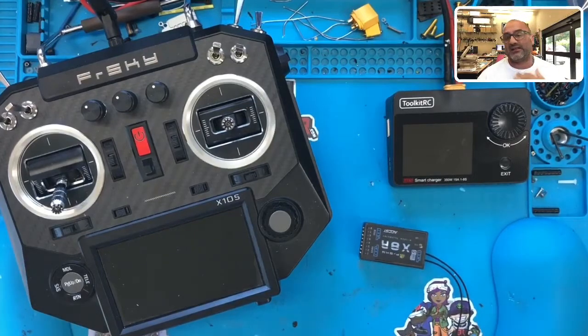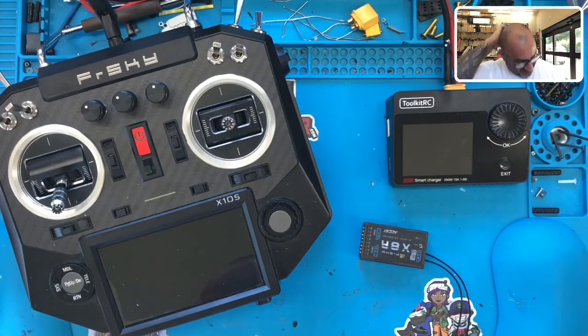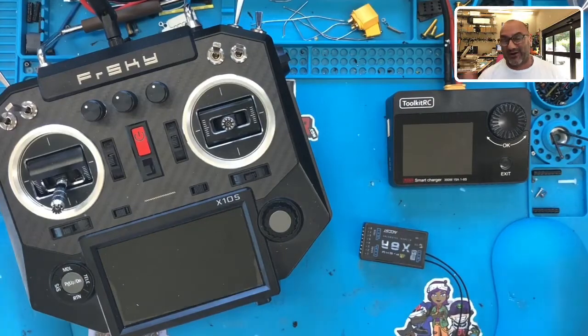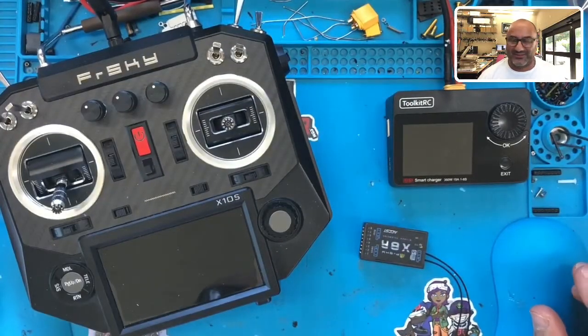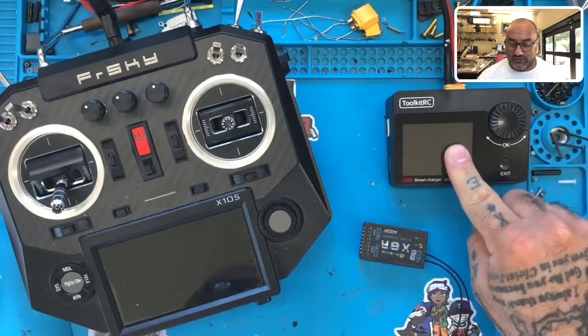The customer sent this in and said he did the Ethos upgrade and the ISRM internal module upgrade, but now he can bind but can't get any stick movement. So what I've done is I've got the ToolkitRC ready — this is what I use to test stick movement so I don't have to connect it to a flight controller.